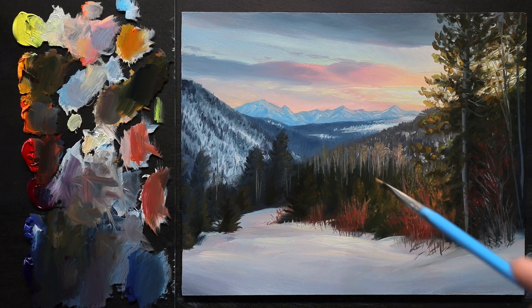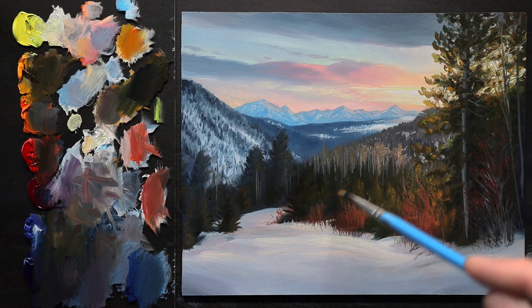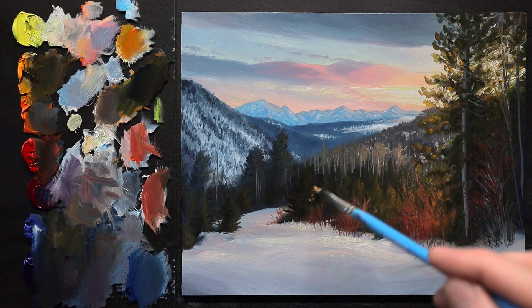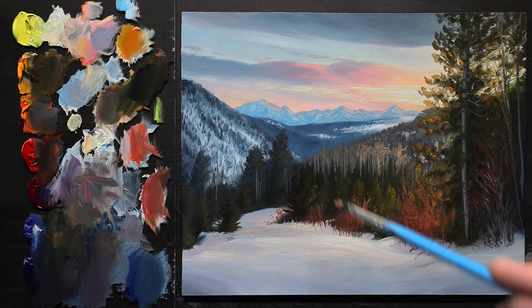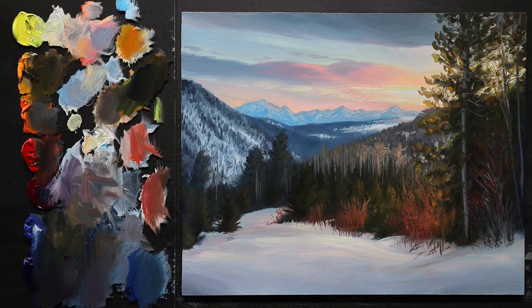Thank you for joining. Until next time, happy painting — we'll see you then. Bye.